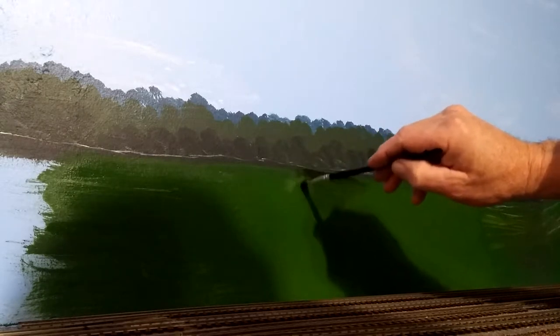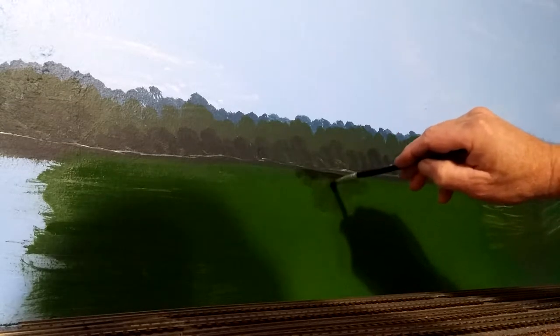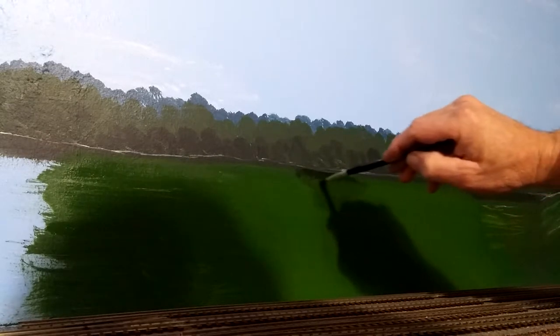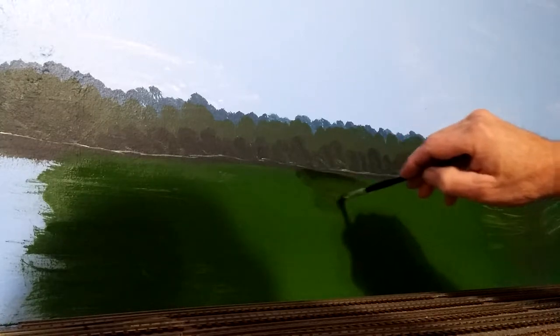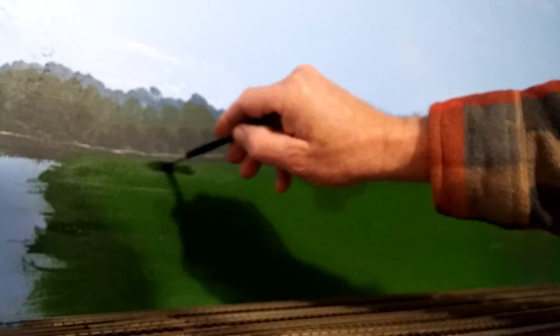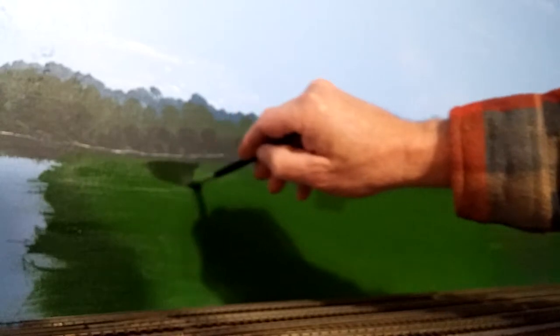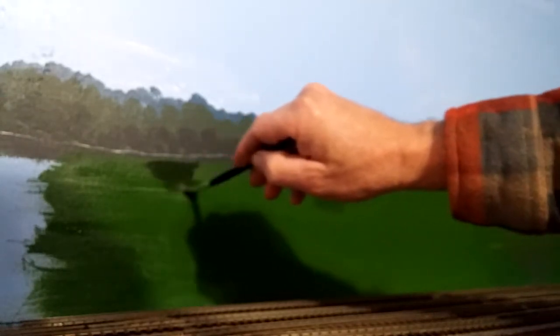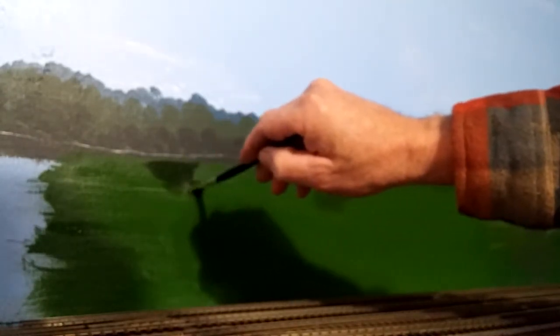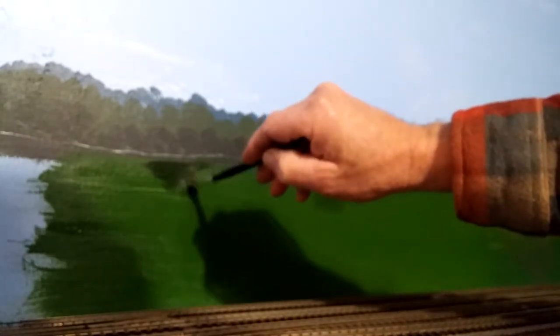Sometimes a little twirling action will get it blended in for you. Really lightly does it. There's another little low area right over here — we'll put some in right here. In the natural world, the low ground has shadows and the high ground has highlights, so we just try to duplicate this on our backdrop.